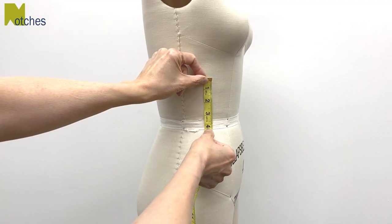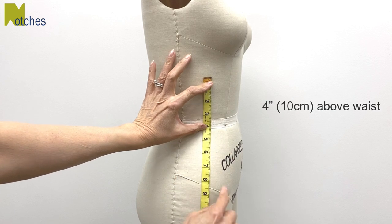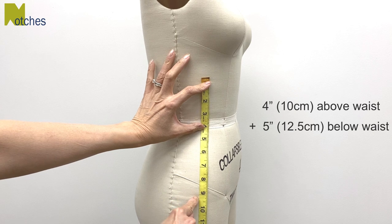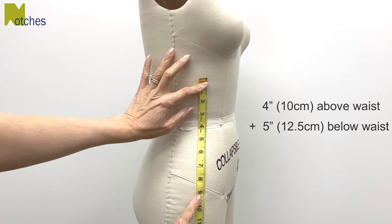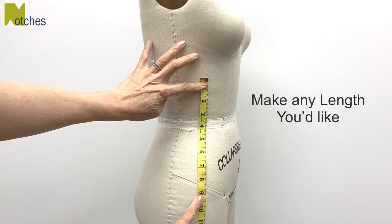For the length of the warmer you need to decide how high you want it above the waistline. I'm making mine four inches, and then how far below the waistline — I'm making mine five, making this a total of nine inches long. Of course you can make this any length you like; it'll just scrunch up a bit when you have it on.